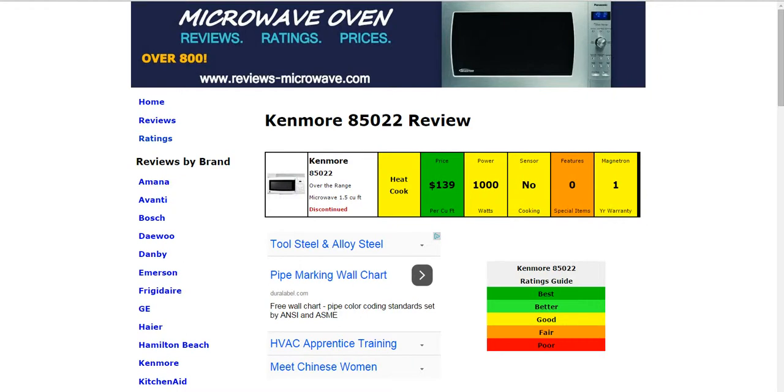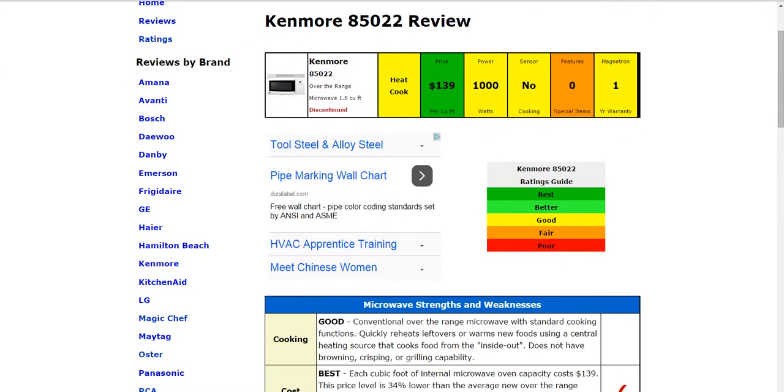Hi, welcome to ReviewsMicrowave.com. Today we're taking a look at the Kenmore 85022 Microwave. All the information has been summarized here for you, ranked in these color-coded boxes that are easy to use. This will be a quick video review, but if you'd like to see all the details, click on the full written review below the video.